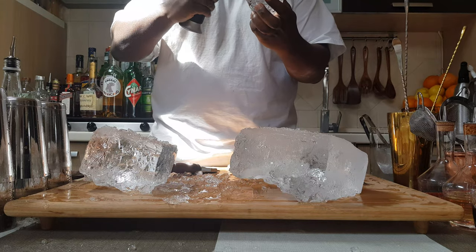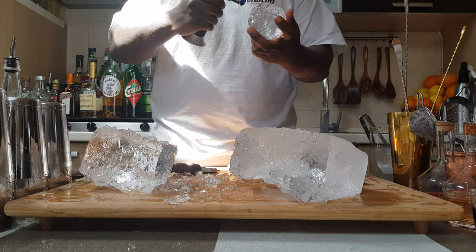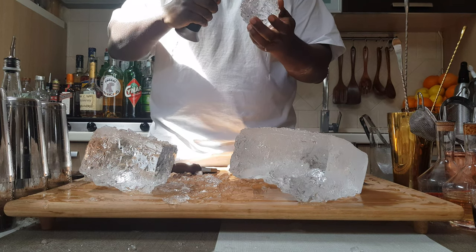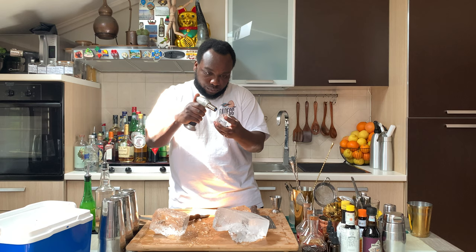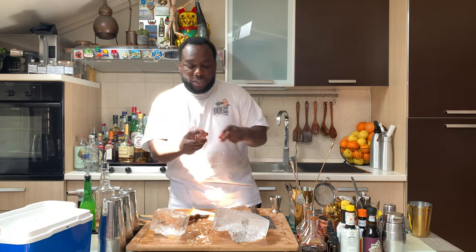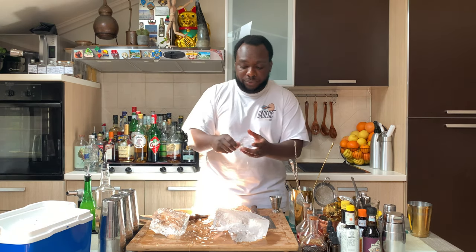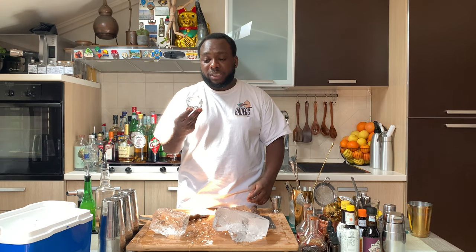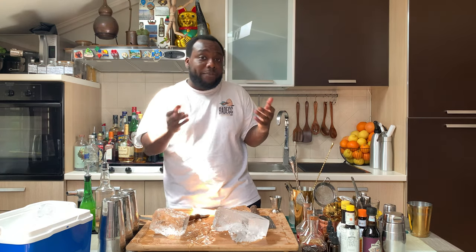Let me show you — this is another one. As you can see, it's very easy to make. With this one you can make a drink — an old fashioned — they're perfect for beautiful drinks.